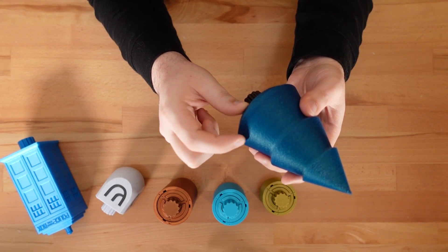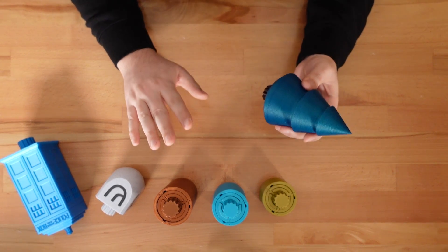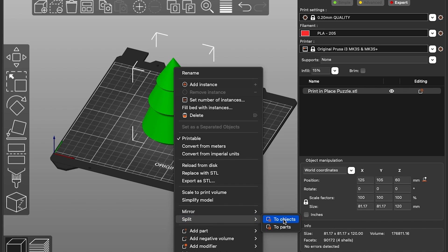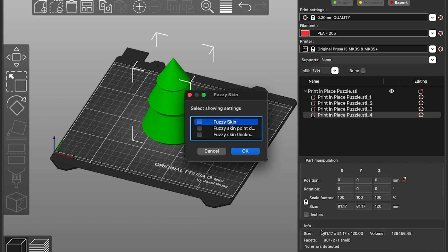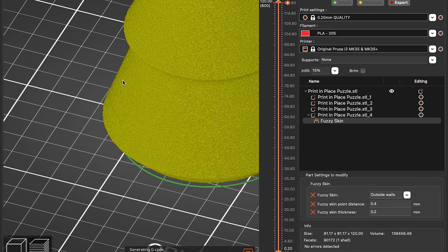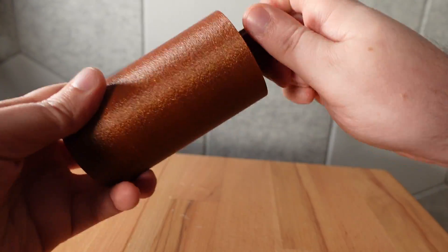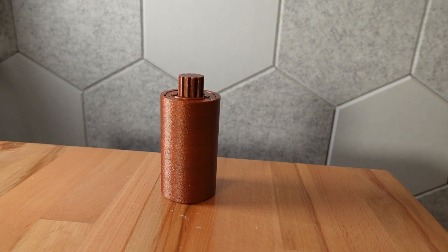You might have noticed that I have fuzzy skin turned on for some of these prints. If you want to do that too, be absolutely sure you're only applying it to the outer walls of the outer shell. To achieve this, you'll need to split the object into parts within your slicing software, select just the outer shell, and apply the fuzzy skin settings only to that element. My next recommendation is to keep your print speed relatively slow. This isn't a good model to speedrun, unless you want to spend solving time wondering whether you're stuck or the puzzle is.